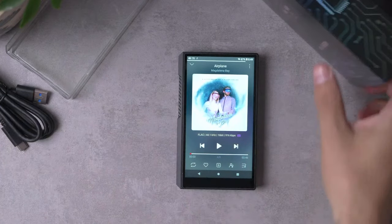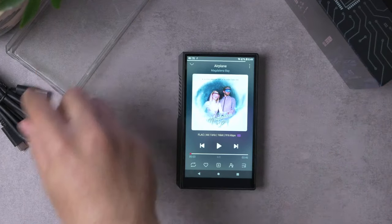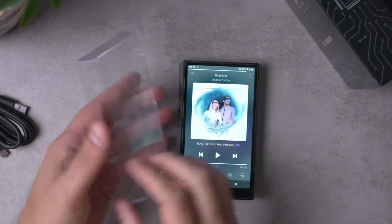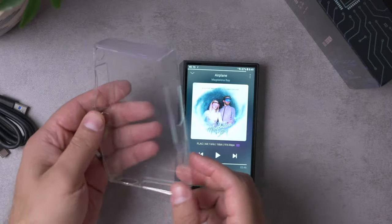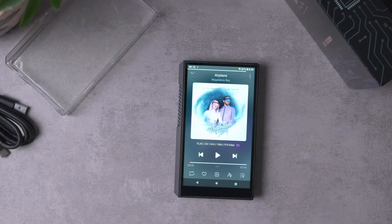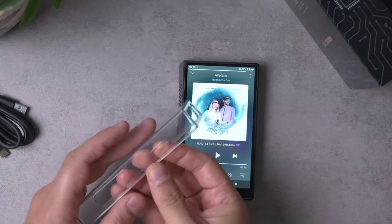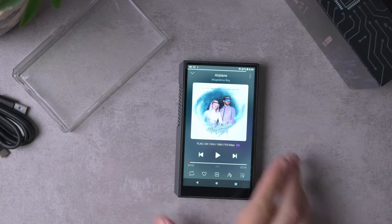What comes inside the box: the box is smaller and slimmer with fewer accessories, but about as much as you'd expect. You get a USB-A to USB-C charging cable, as you might expect with modern devices. They also included a case — it's not as nice as the one with the M11 Plus, but it's perfectly serviceable. It has cutouts for all the buttons and a hole for the memory card so you don't have to remove the case.